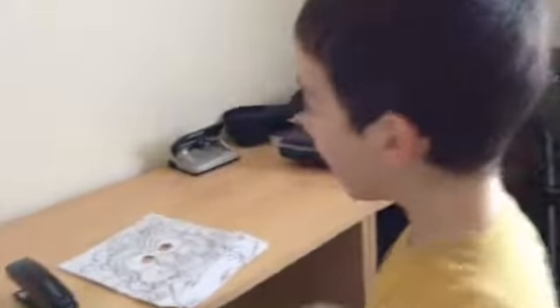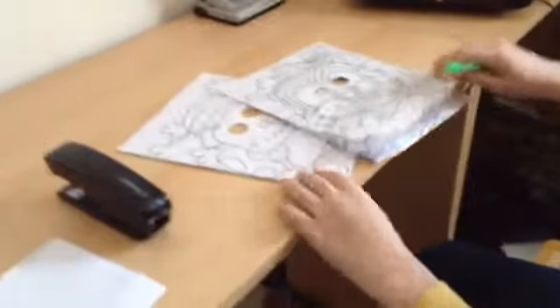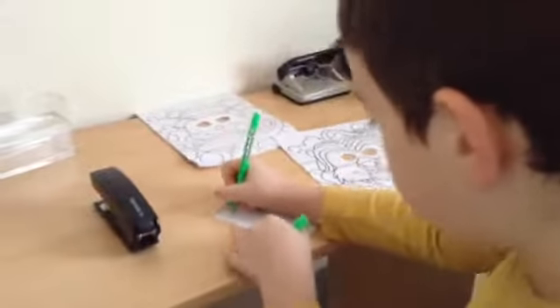Hey guys, today in this video I'm going to be coloring a picture — well, not all of it, just a bit. So let me just write the plan: today I am going to be coloring in a lion.